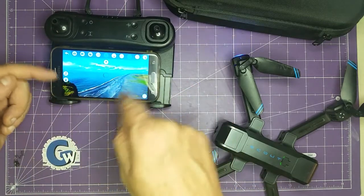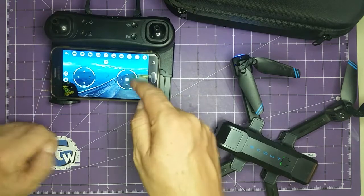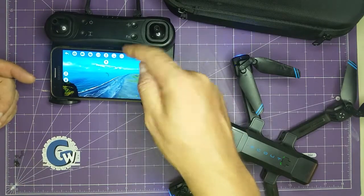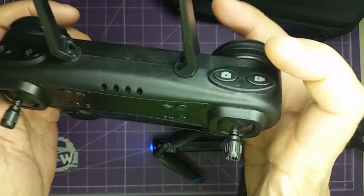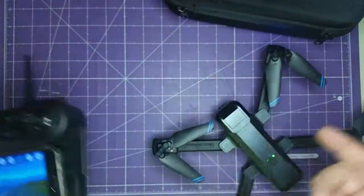Then you can hit the start button and the software syncs up. You have access to the cameras and different modes. You can fly without the remote control straight from the phone if you wanted to. You can get all kinds of different options and modes from the menu, and you can turn on your camera and take still images from here.